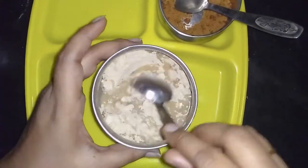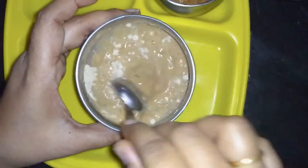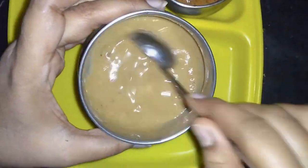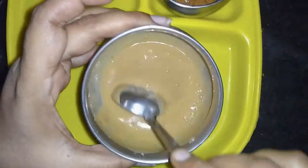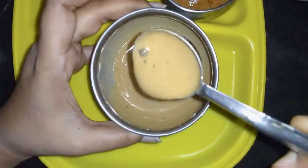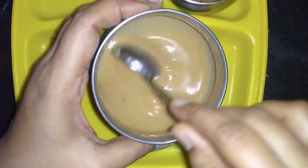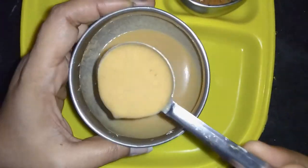I will mix it up as well. Then I will use a good packet and stir in a little speck. This is clean and prime a little bit.